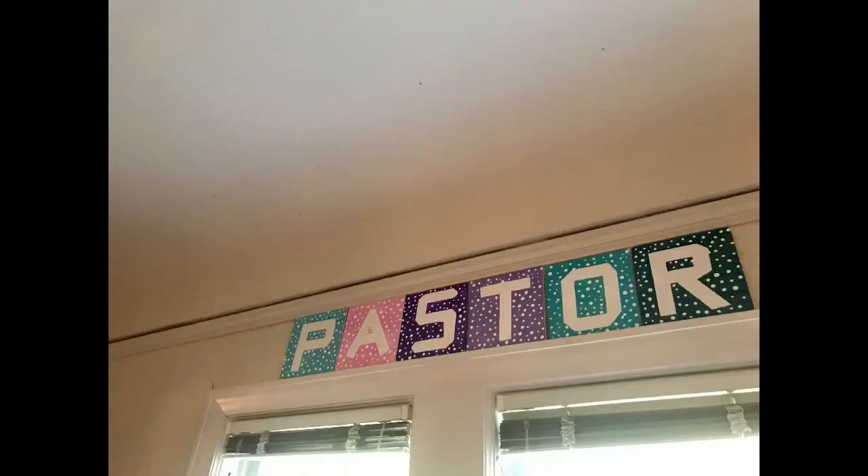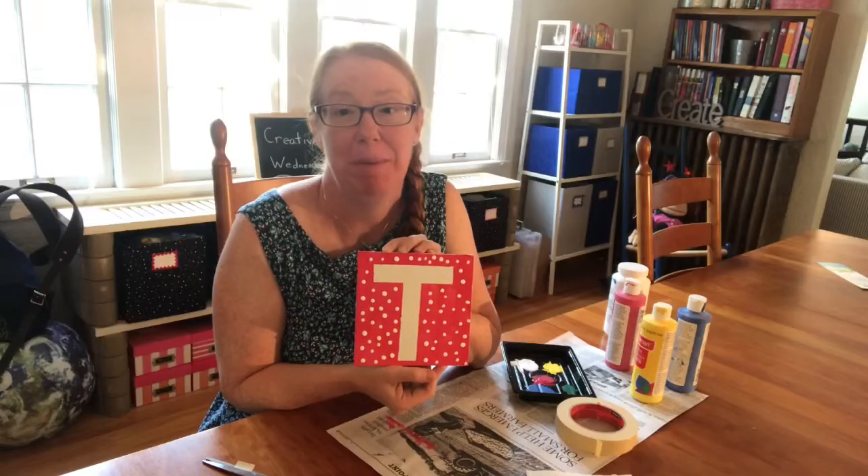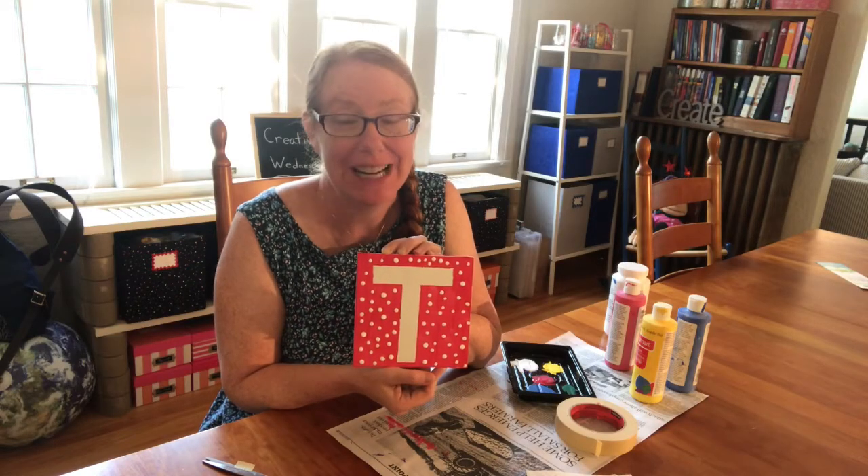You might even want to make some of these for your friends or family members. For example, here's one that I made for Alex.